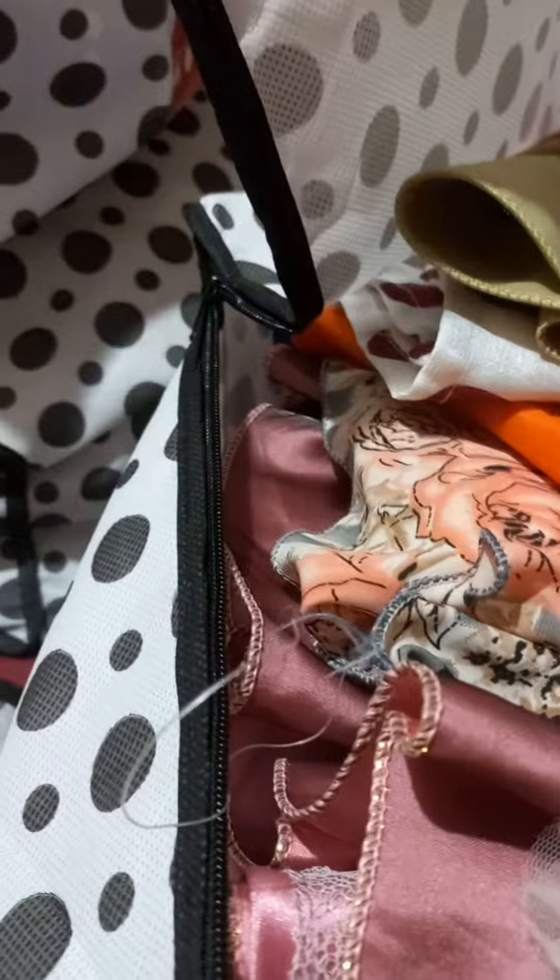We can pack party wear dresses and normal wear dresses. You can order a pack of 6 or a pack of 8. Once we close the bag, it is protected from any dust. It is safe.